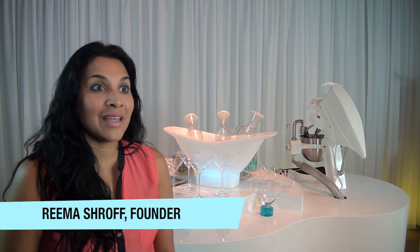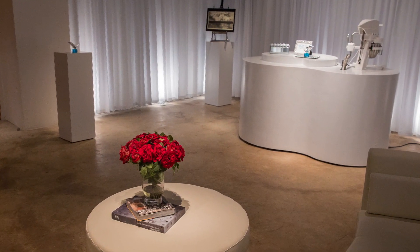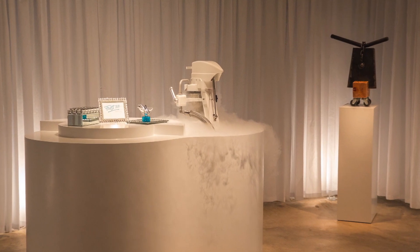Frost 321 makes liquid nitrogen cocktails and ice cream. We can go from liquid to frozen state in about a minute, using liquid nitrogen as the freezing agent.